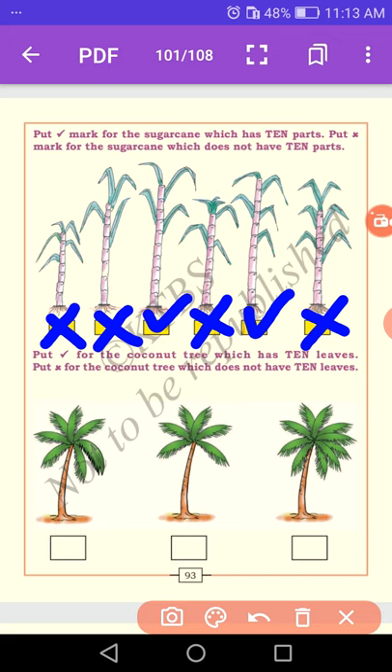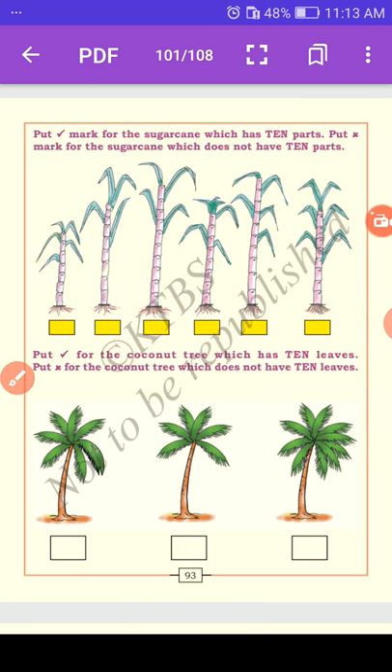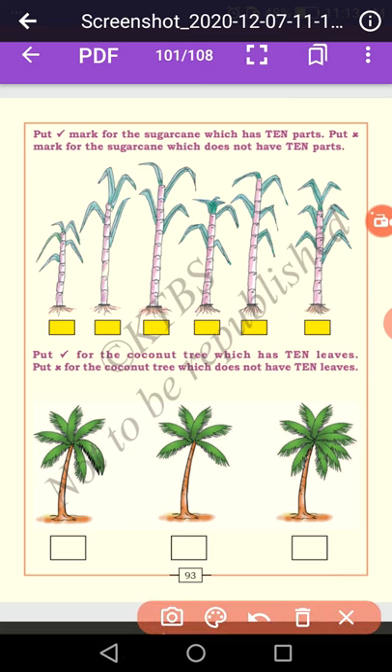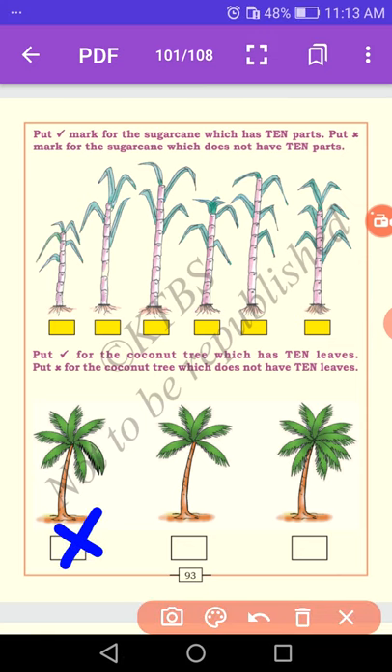Put a right mark for the coconut tree which has ten leaves, and a cross mark for the coconut tree which does not have ten leaves. First tree: 1, 2, 3, 4, 5, 6, 7 — it is wrong. Definitely it is wrong. Why? Because this coconut tree does not have ten leaves, so we put a cross mark.